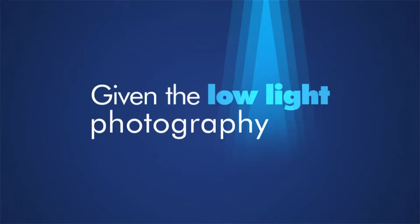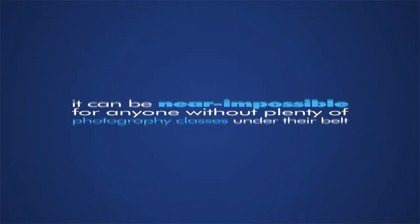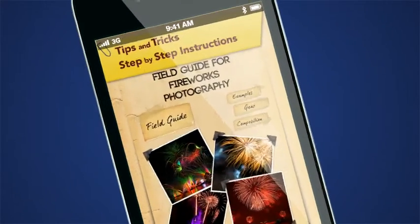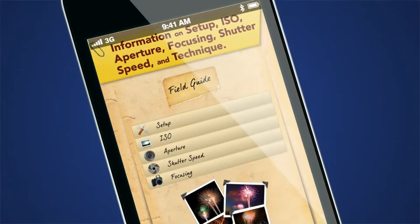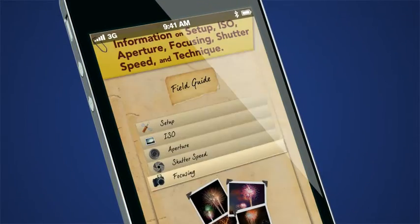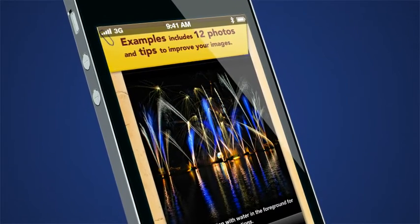Given the complexities of low-light photography and long exposures, it can be near impossible for anyone without plenty of photography classes under their belt. But pull out the Firework Photography Field Guide on your iPhone, and instantly you'll have all the reference you need, instructing you on calibrating your aperture, shutter speed, ISO, and your focus. Flip through the field guide's example photos with fireworks pictures and corresponding camera settings.